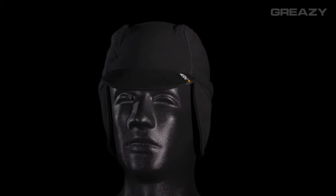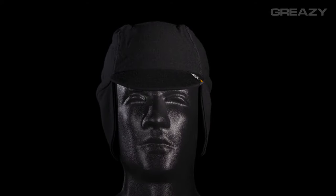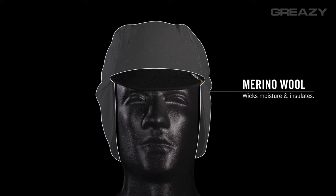The Greasy is an extra warm take on the traditional cycling cap. Double layer, hundred percent merino wool wicks moisture and insulates the head and ears.